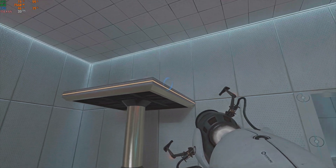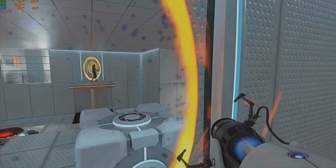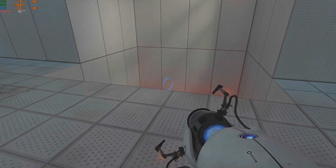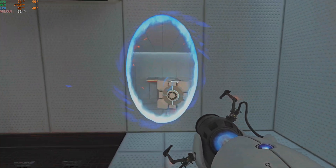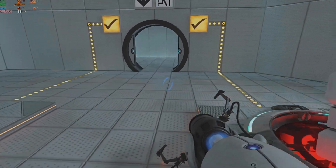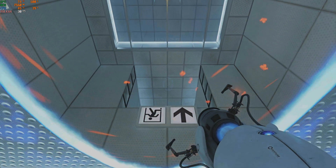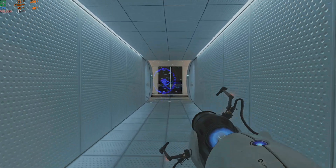Good luck. As part of a required test protocol, our previous statement suggesting that we would not monitor this chamber was an outright fabrication. Good job.